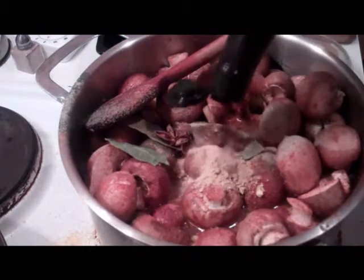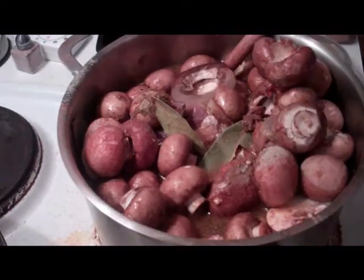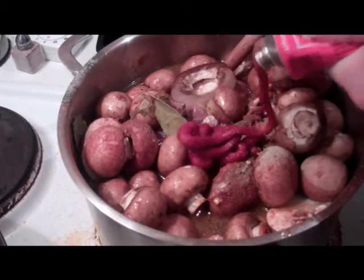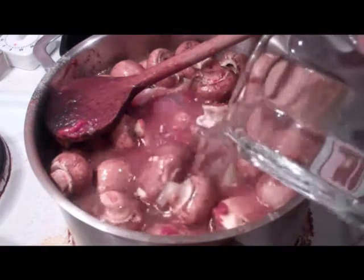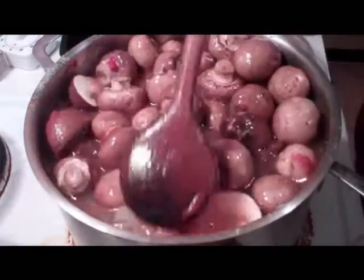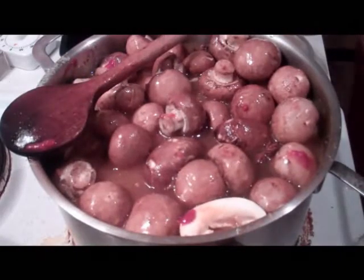A little bit of Worcester sauce — a tablespoon or so. A nice bit of tomato puree. Mix that a little bit. Then I'm just going to add some water till I've pretty much covered everything, bring that up to a simmer, and then leave it to simmer until the meat is done.